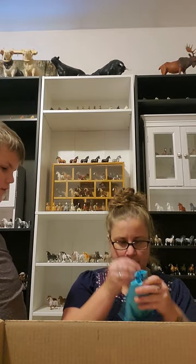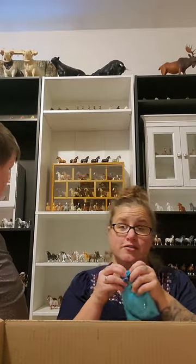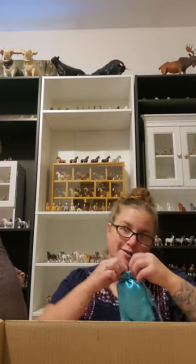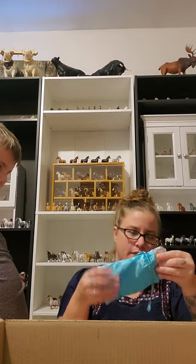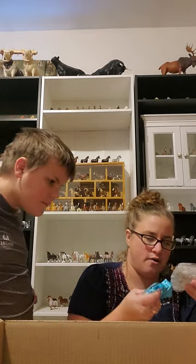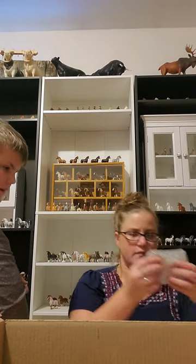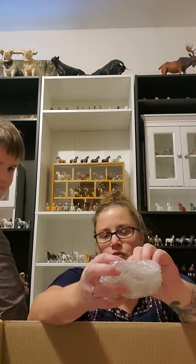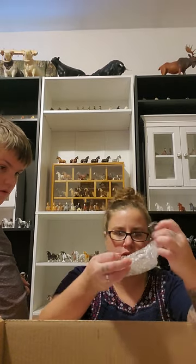Is it a G1 Drafter? No. As you can see, I collect the G1 Drafters, so we're always excited when those come. It looks like a little army. It does kind of look like a little army. It comes with a StableMate and then a Mini-Winny — one of the really little ones.